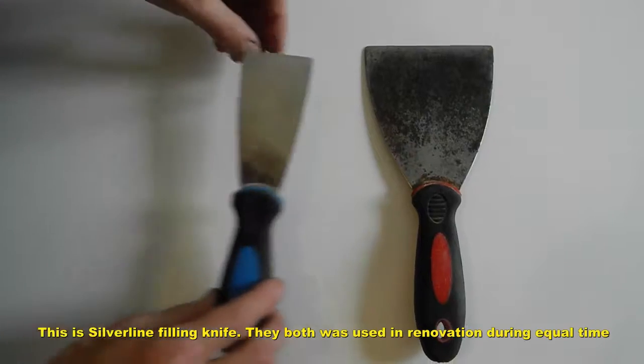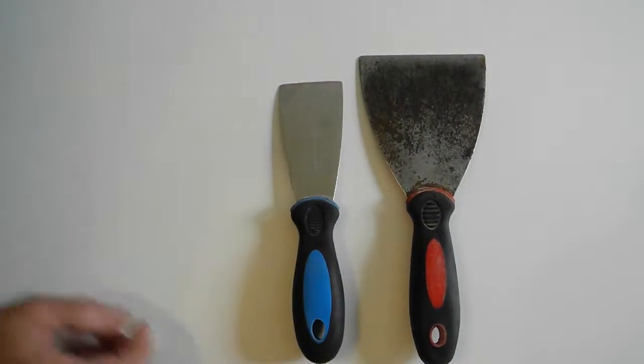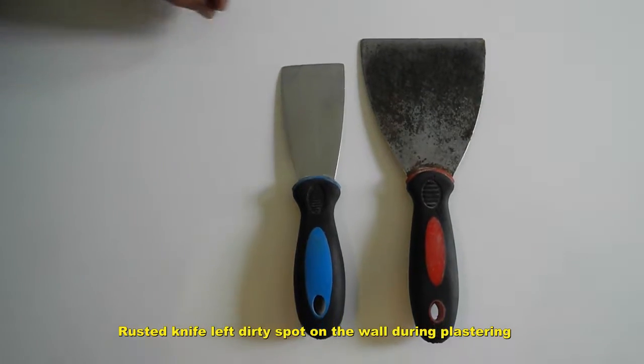This is a Silver Line filling knife. It's probably made of stainless steel. We used it for the same amount of time as the Wilker filling knife.